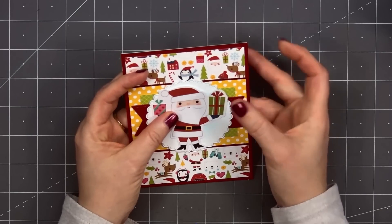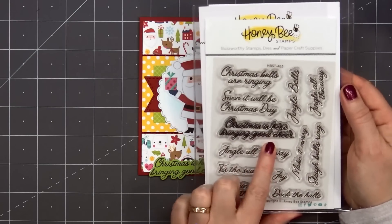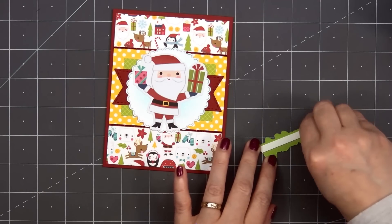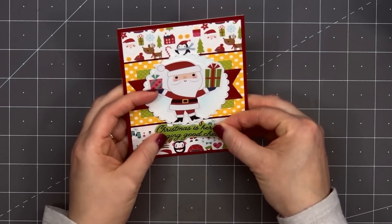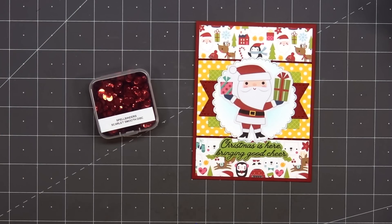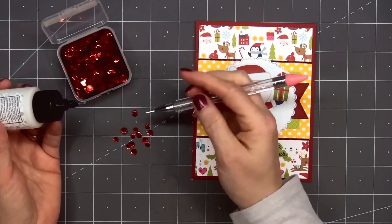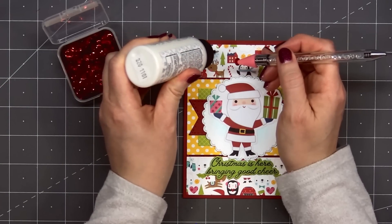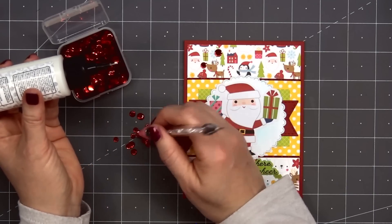Next I'll add one of the Santa ephemera pieces — he's very happy holding two different presents. For the sentiment, I've already stamped and cut this out. It's from Honey Bee Stamps Jingle All The Way stamp set: Christmas is here bringing good cheer. I thought that was perfect with all the adorable Christmas images on this pattern paper. To finish off the card, I'll add some red sequins from Spellbinders — their smooth disc sequins, so there isn't a hole in the center, which I really like.